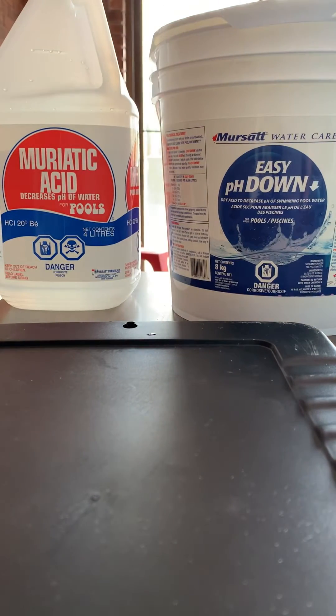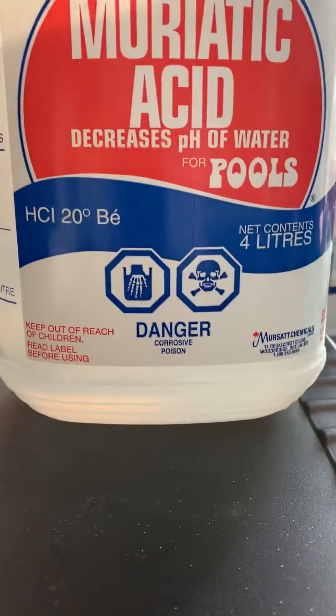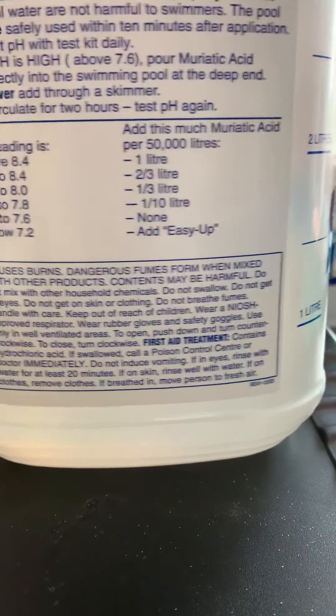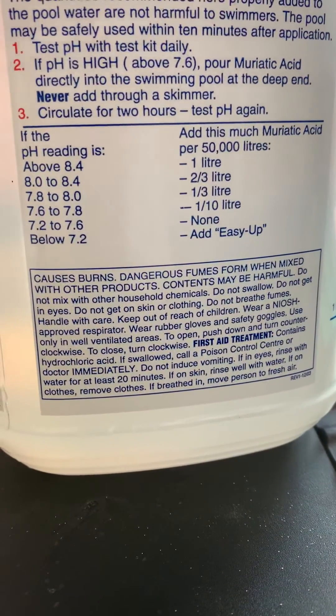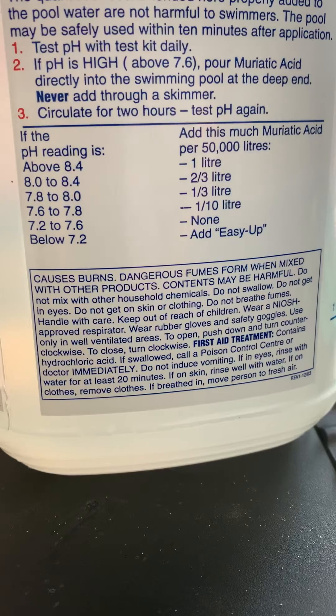The second product we can use to decrease pH in your water is muriatic acid. You need to be extremely careful with this product — it is corrosive and poisonous, and the fumes that come off of it are extremely strong. Make sure you are wearing your personal protective equipment and keep your face far away from the opening of the container. This can be added directly into the pool. Never add it through a skimmer — add it directly into the deep end where a jet is, so it will help circulate it.